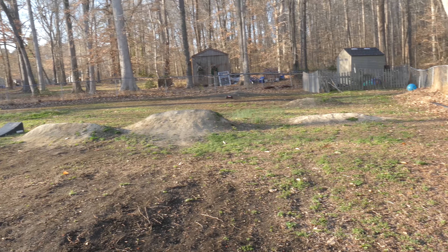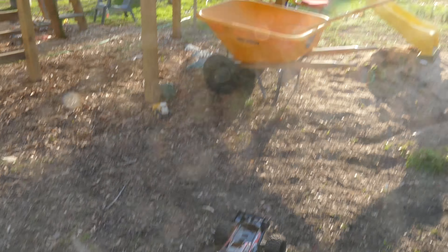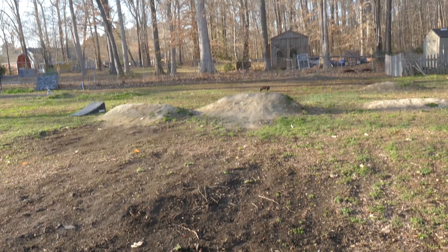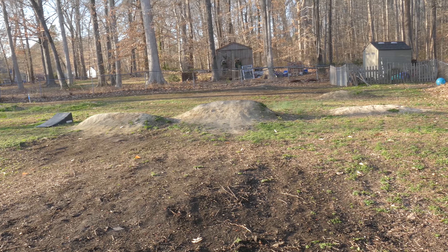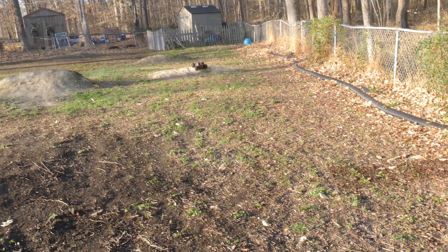Pretty stable little flyer. Very hard braking. That was a brutal one but came out alright.